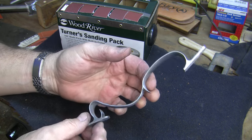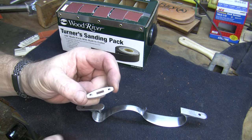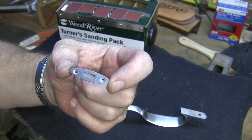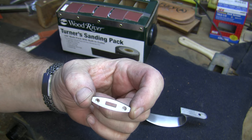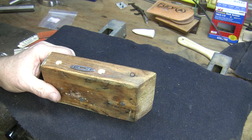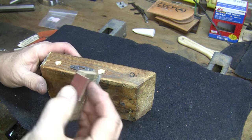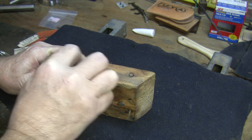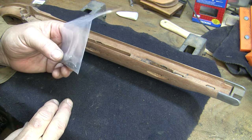We've got the trigger guard all polished up now, ready to brown, so we can put it aside. The next thing we're going to do are these four little escutcheon plates - these are what the wedges go through to hold the barrel on. They'll be pretty easy because we've already taken them down to the 220 grit level when I was sanding the stock. So we just have to go 320, 400, and 600 on these and then they'll be done. Because they're flat, I'm handling them the same way as the toe plate - screwed down to a chunk of wood with 320 grit emery cloth on a block.